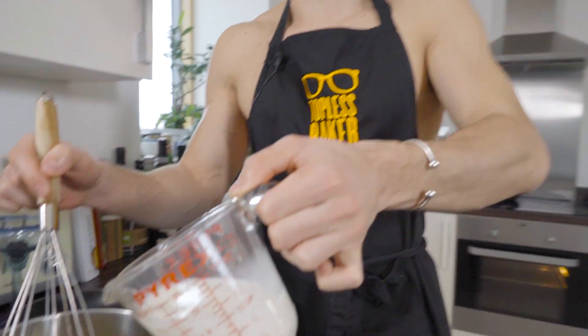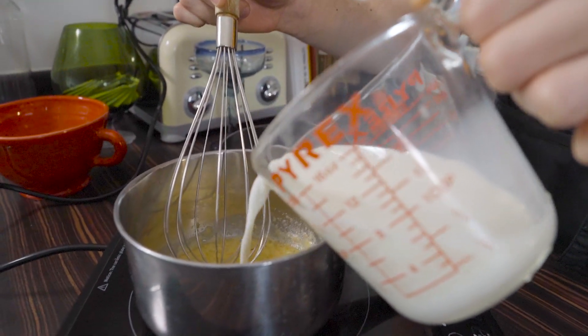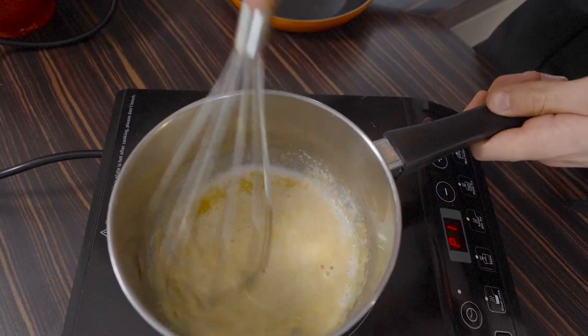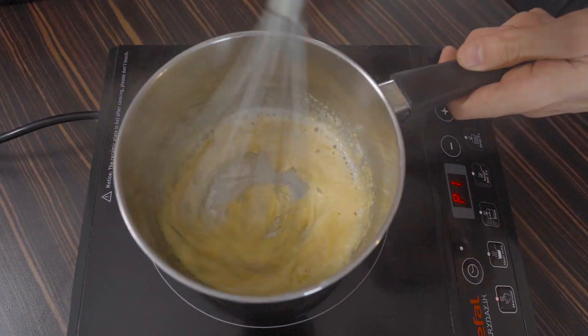I've got some whole milk here. If you're going to do mac and cheese, you've got to do it properly — full fat milk. Drop in just a little bit, about two tablespoons, and whisk it together. You'll see it steam up and the flour and milk incorporate immediately, thickening into that paste. That means you can add some more milk. Keep adding the milk slowly, a little bit at a time, until all the flour and milk are married together.